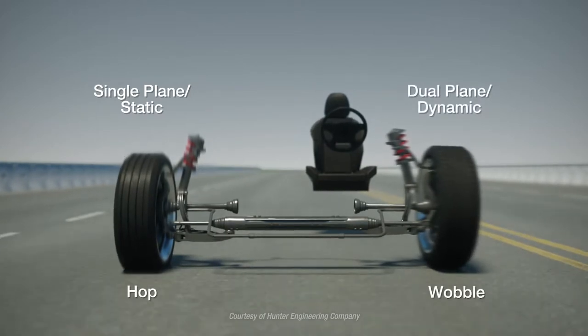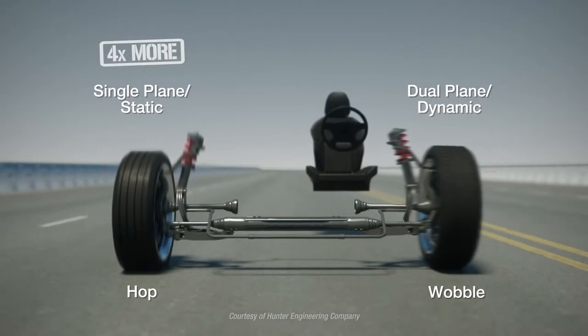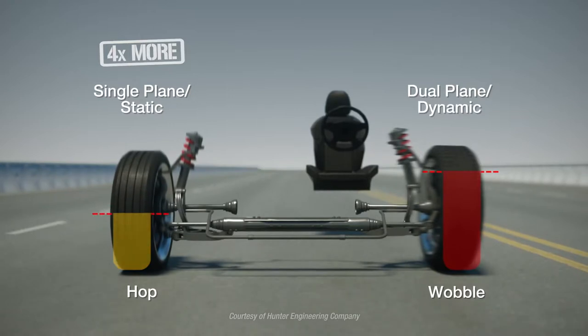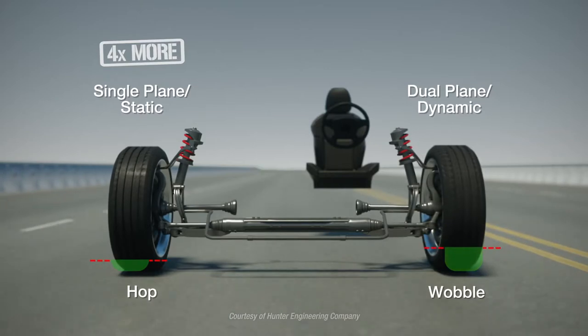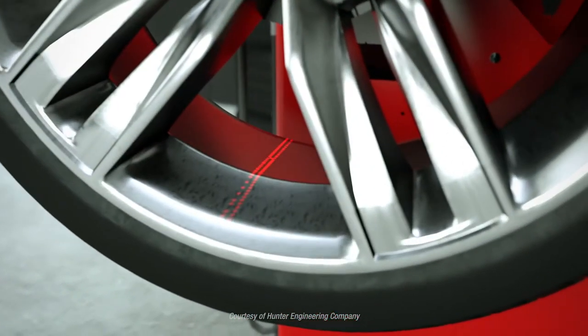However, modern cars are roughly four times more sensitive to hop forces than wobble. SmartWeight provides a better balance by focusing on the hop forces that are most likely to be felt by the driver, while always keeping the wobble forces in check. By addressing imbalance in this way, SmartWeight also provides these additional benefits.